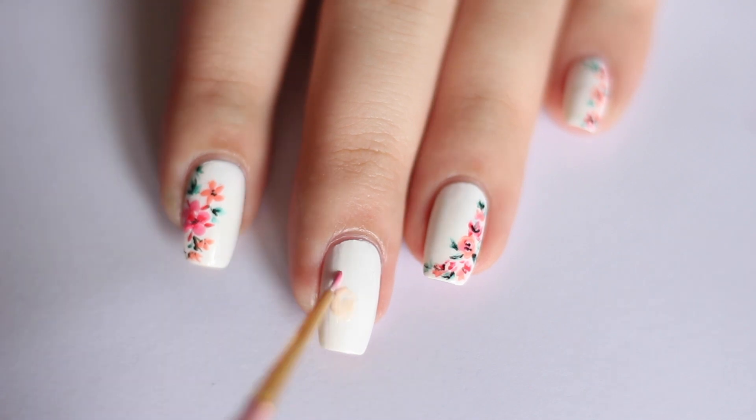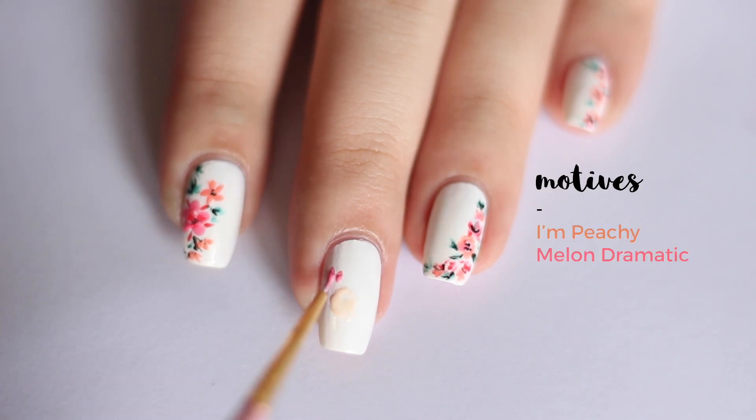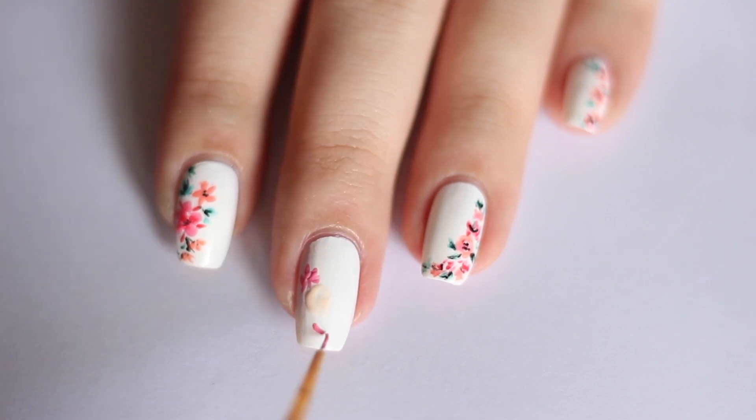I'm using a very light peachy nude colour. I'm going in with a melon and coral peach colour and I'm just pushing the colours in using the body of the brush. And then your floral base is pretty much done.